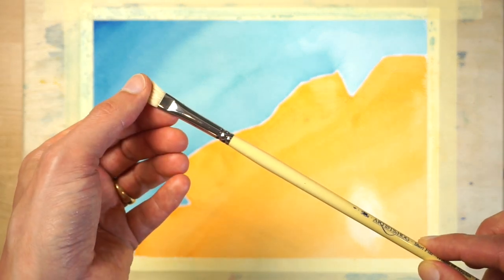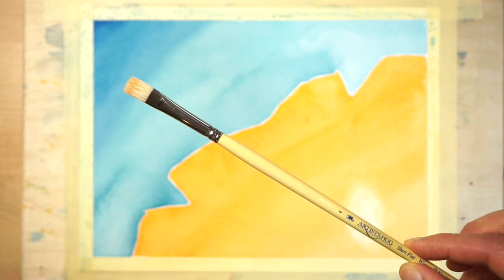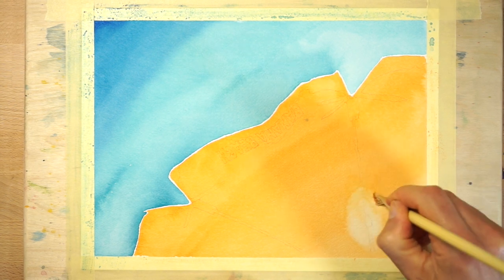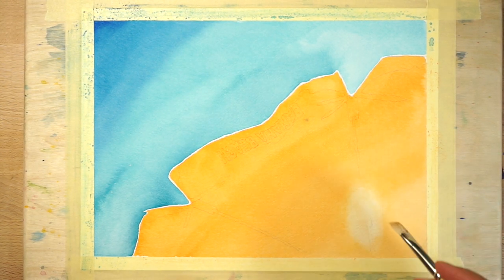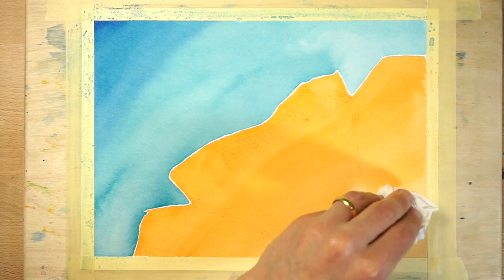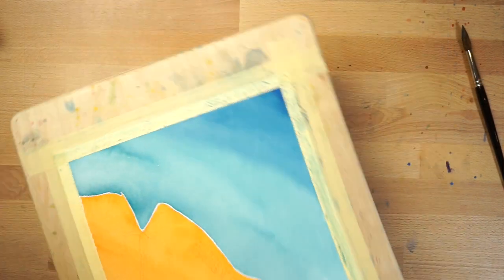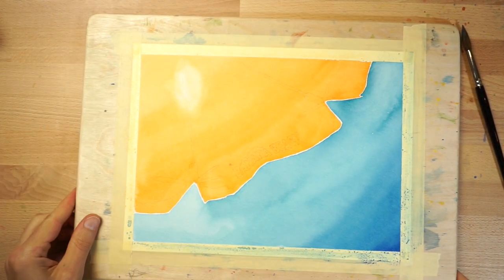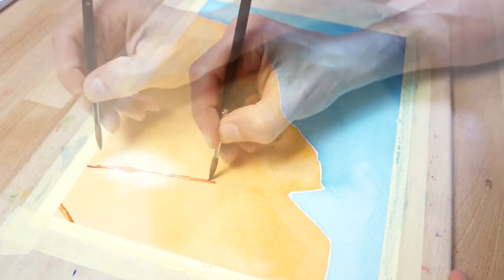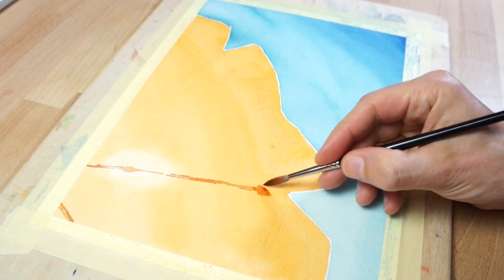I find that a stiff-haired bristle brush like this hog hair brush is good for this kind of thing. Dip the brush in clear water, then wipe off the excess moisture. Use the slightly damp brush to rework the painted surface — this helps to blend the textured edges so you get a smoother gradient. Turn the board around again so you can work on the finishing touches. Now that the paint is completely dry, you can start working on the final details.